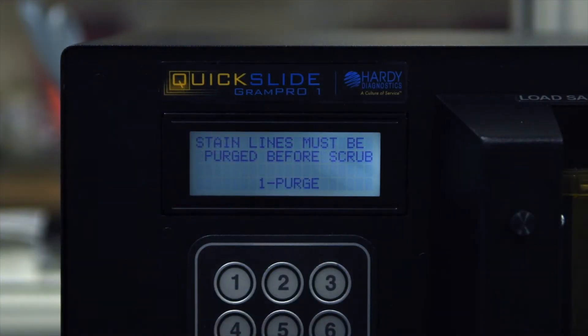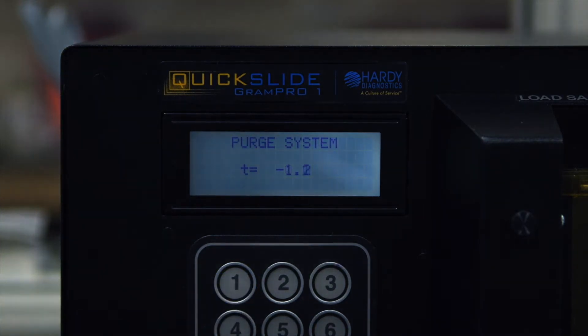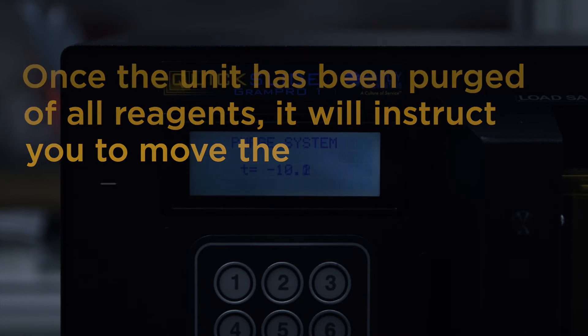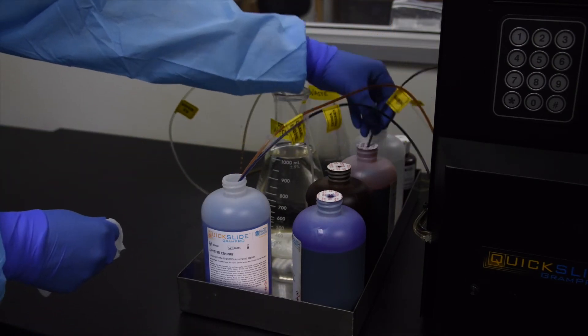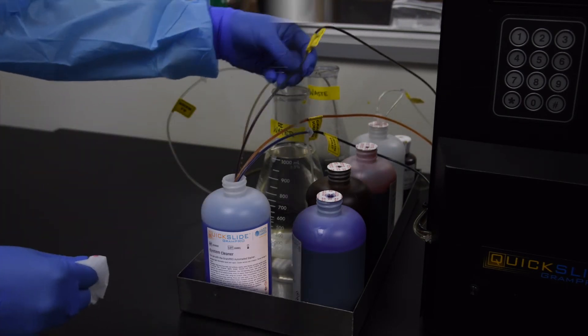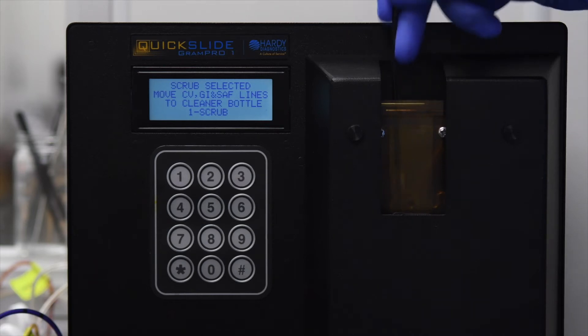Press 2 to select Scrub Stain Lines, press 1 to purge the unit of all fluids. Once the unit has been purged of all reagents, it will instruct you to move the crystal violet, Gram's iodine, and safranin lines into a bottle of system cleaner. Remove the reagent lines from the stain containers and wipe off the residual reagents from the ends of the cannulas. Place all reagent cannulas into one bottle of system cleaner. Before beginning the scrub cycle, use a foam cuvette swab soaked in system cleaner to manually clean out the inside of the cuvette.